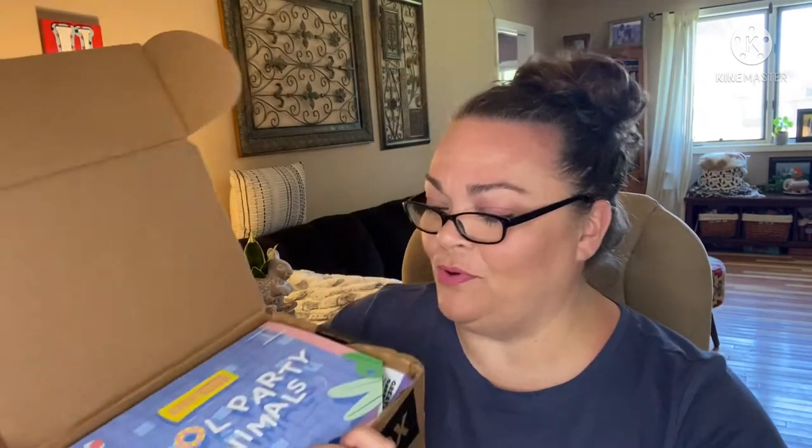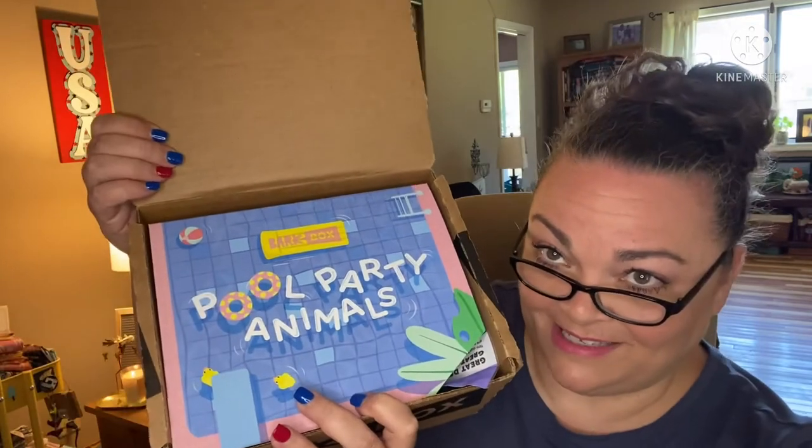So that was a good deal! The last two boxes I've gotten have been so cute. This one's theme is 'Pool Party Animals.'